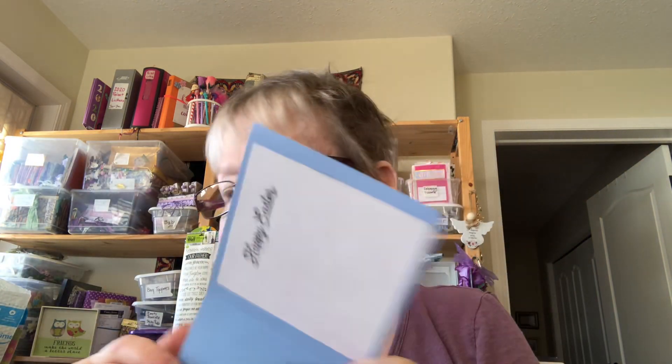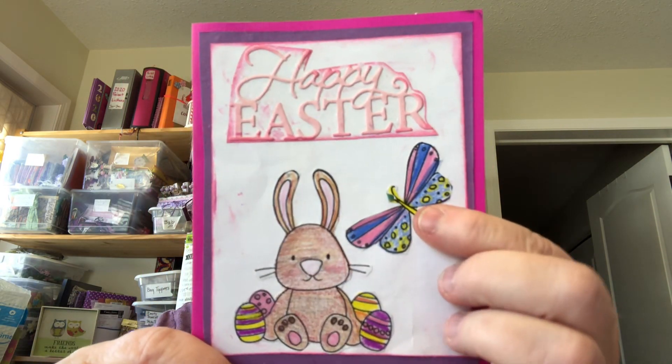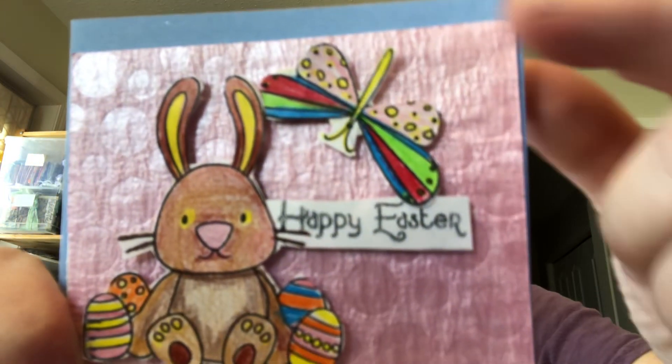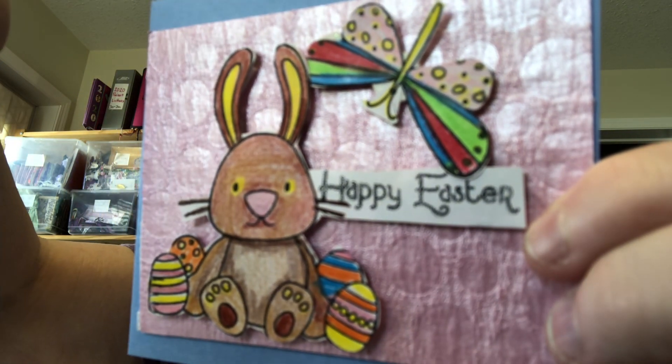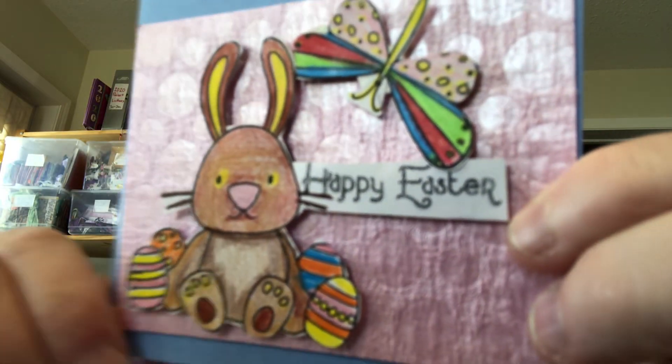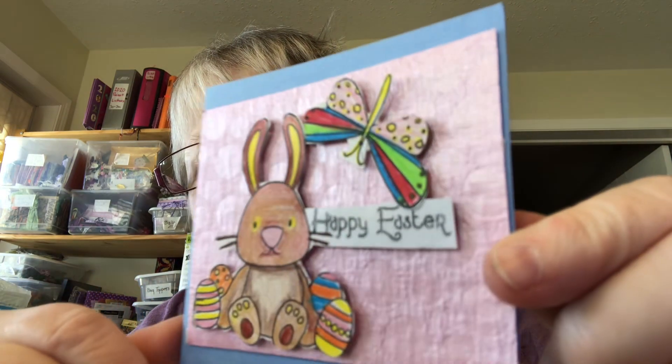On the inside I just put 'Happy Easter.' There's the one with the butterfly, and then I used the leftover pink paper over here. The bunny is on pop dots, and so is the butterfly. Then Happy Easter on the front and a message inside. So those were my coloring for those pictures.